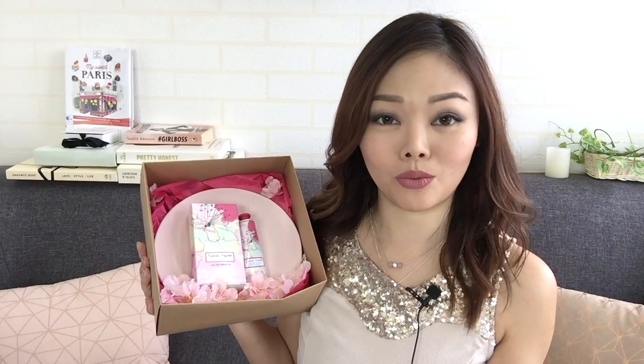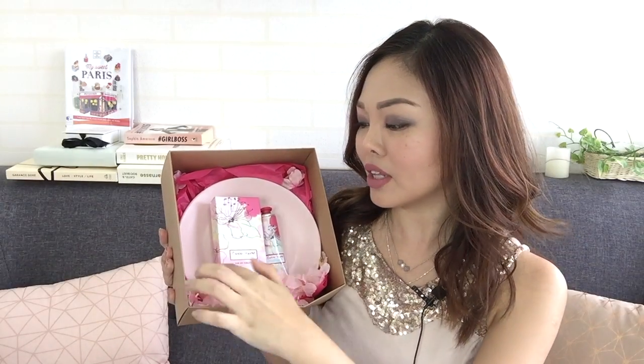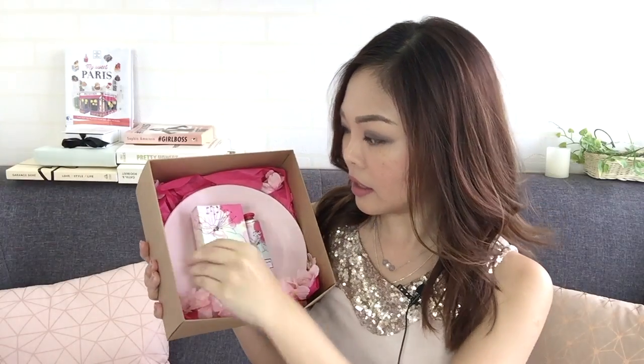I can just say that they've done a really great job at presenting their products. It's stuck to the plate — the plate is pink, everything in here is pink. This is everything in my favorite color ever, I love pink! You've got flowers that could drop off, but I'm just going to try and take this off the packet.